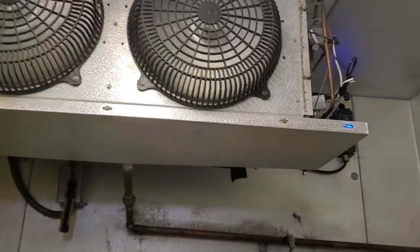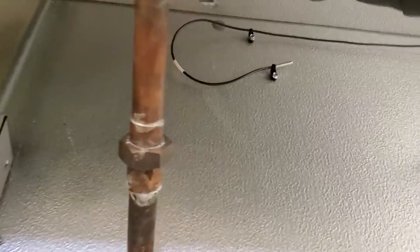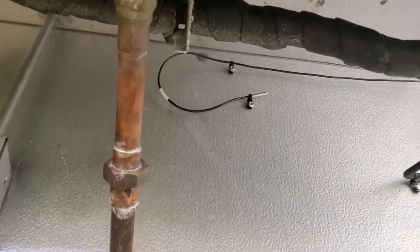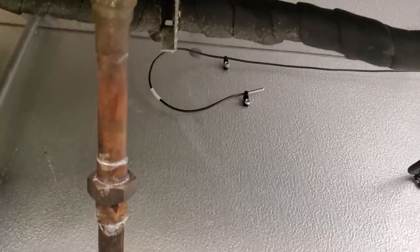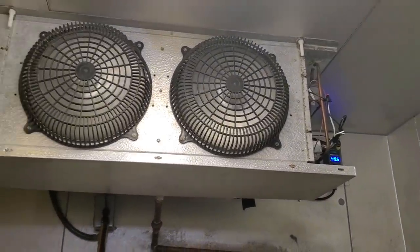Control's installed. Sensing bulb is installed with a loop on it so water doesn't drip down into the sensor. I purposely did it like that, and I have it pulled away from the back wall so it's not touching the metal surface — just getting air temperature. We're just going to wait for the box to come down to temp, start putting the side panels on and cleaning it up.